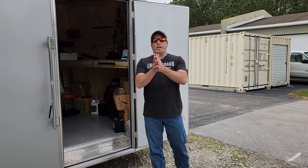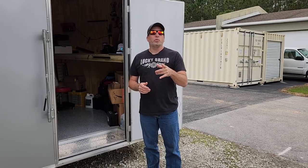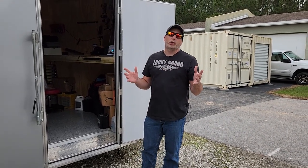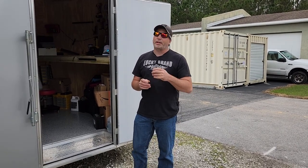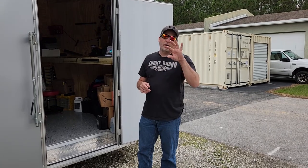Hey everyone, welcome back to the channel. We are out here at the cargo trailer continuing our video series on the upgrades and improvements to the trailer. In the last video we were still working on the installation. We have completed the installation — we did the roof and everything, got the air conditioner installed. We'll show you that and where we vented it.